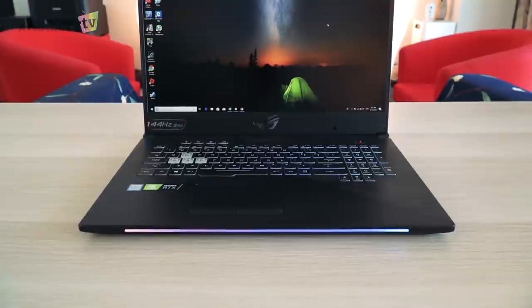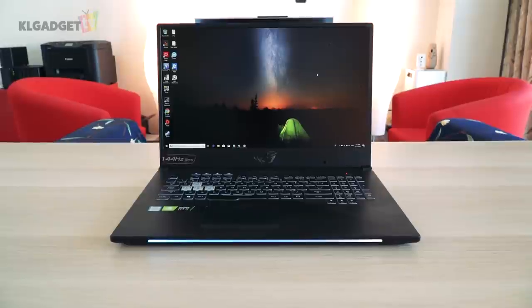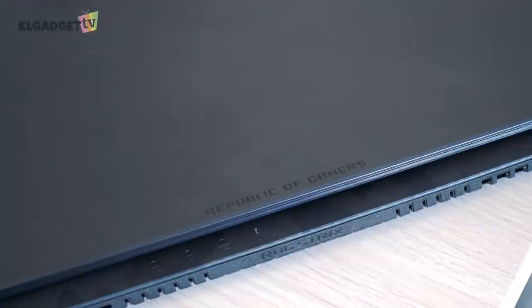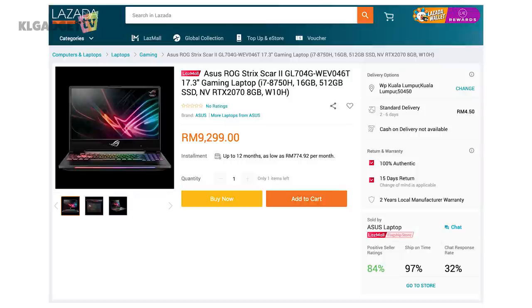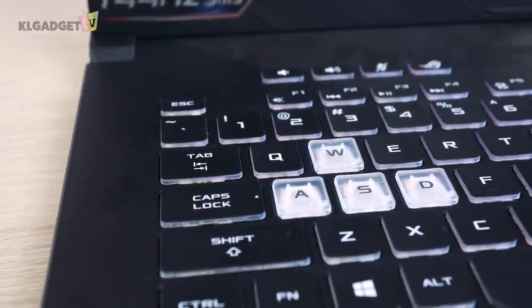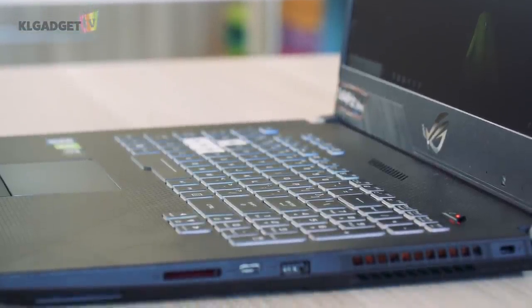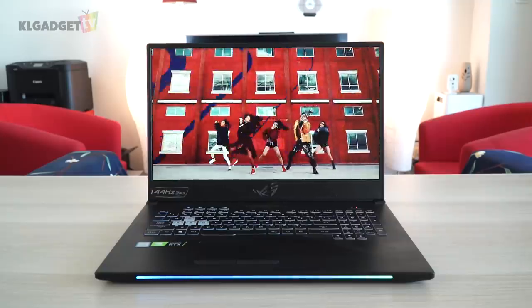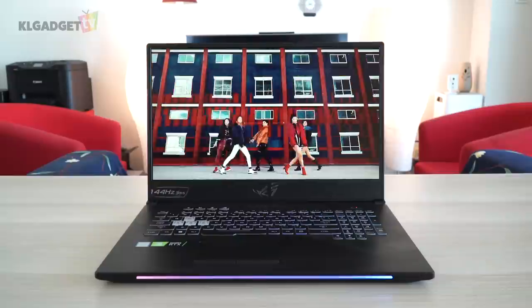The ROG Strix Scar 2 is a solid gaming laptop with a great hardware design. It is available in 15 and 17-inch models and you are given two GPU options, either the RTX 2060 or 2070. The unit I have here retails at RM9,299. It is a hefty premium to pay if all you want is to enjoy RTX benefits while having limited game titles that support it and a marginal performance bump from the GTX 1070. Unless you are looking to do more, such as 8K video edits and 3D rendering, then you can't go wrong with this laptop for that kind of workflow.